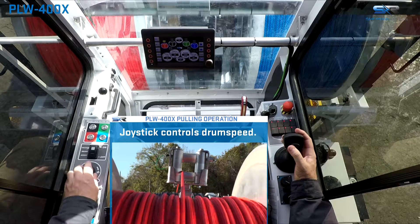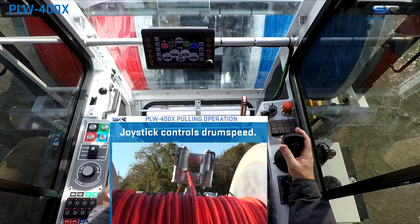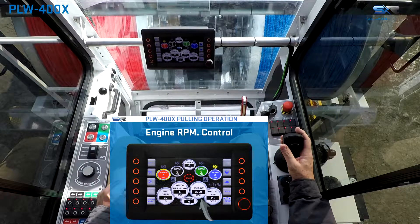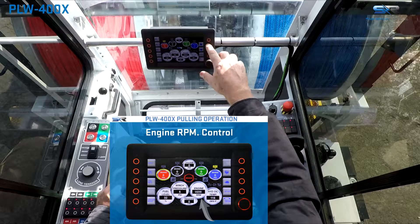Adjust the tension as necessary. Engine throttle control is managed automatically by the control system depending on the power demand. The default for the system is 2200 RPM when the joystick trigger is depressed. The RPM on the engine can also be increased or decreased from the system control panel depending on the demands of the pull.